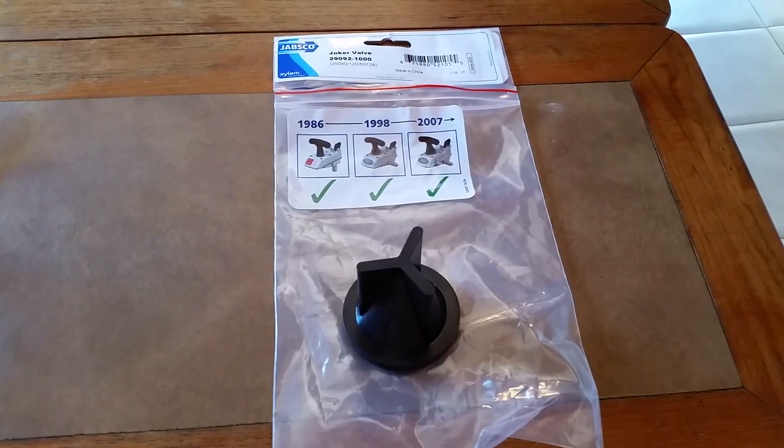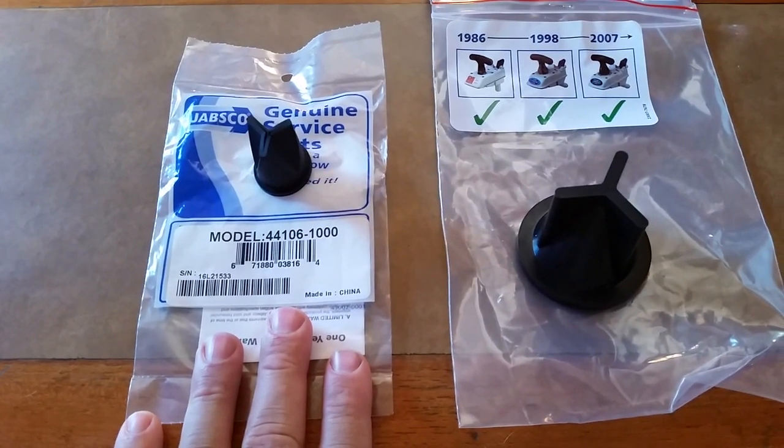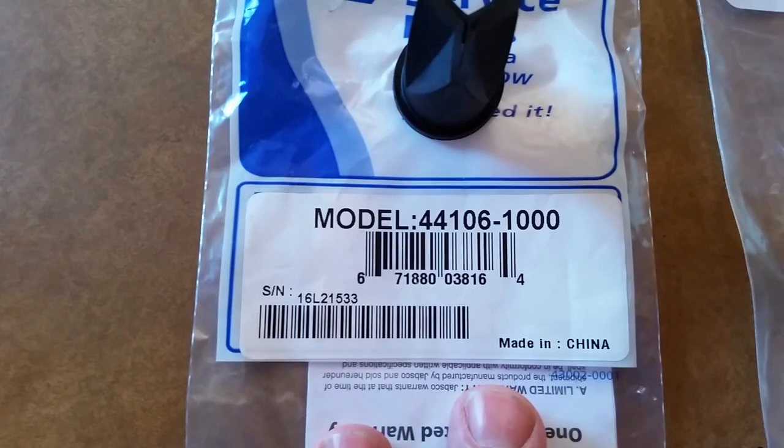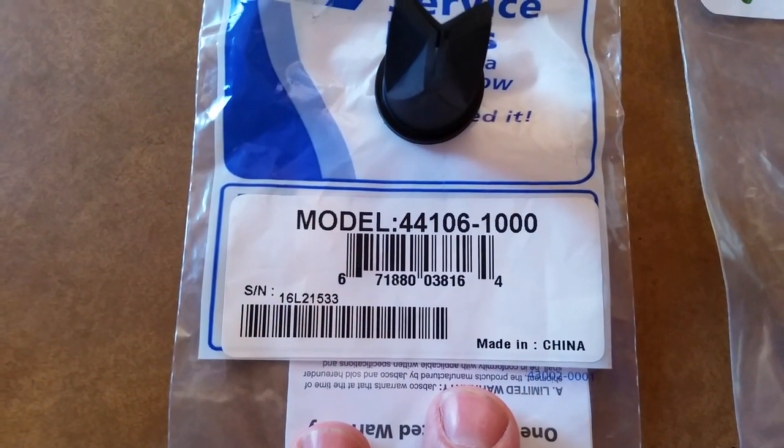Here's the Joker valve I ordered. I went back to the store and got a proper size one for the aft head. I'm noting this model number for reference for next time I need to change it out.